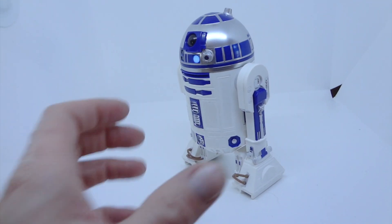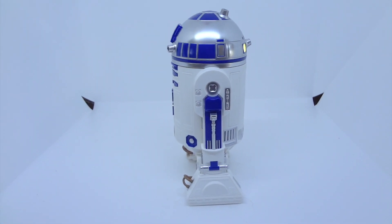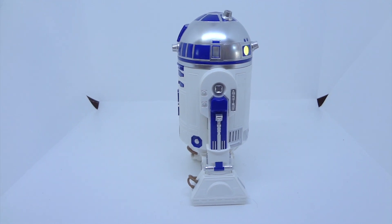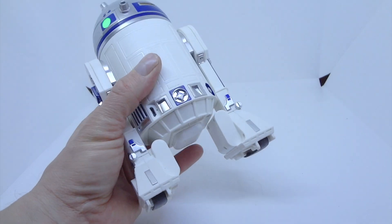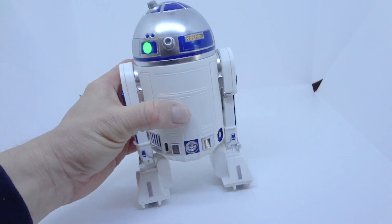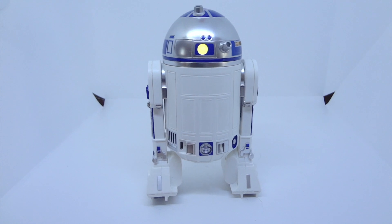The app takes forever to load. And unfortunately, Sphero doesn't make these anymore. I suspect what happened is that way too many people complained about it breaking or not working right. There are just way too many little things that can go wrong with this.